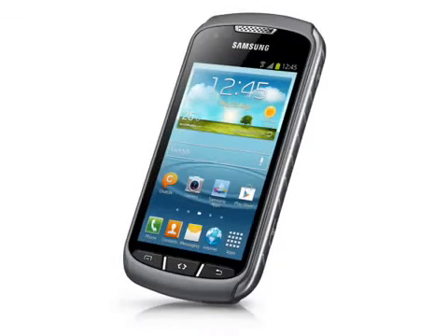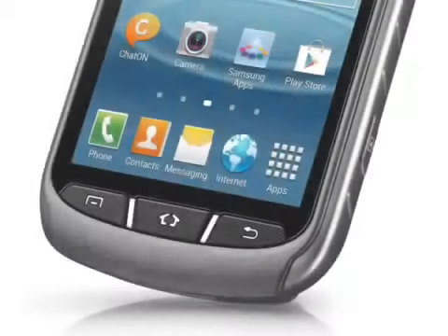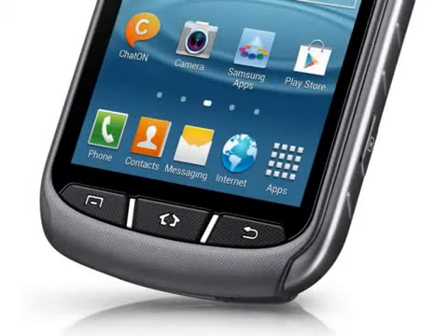It is quite a bit bigger and heavier than the Galaxy S3 Mini, coming in at 131x68x12mm and weighing 149 grams. Inside is a 1700mAh battery, which is quoted as giving up to 23 days standby time.